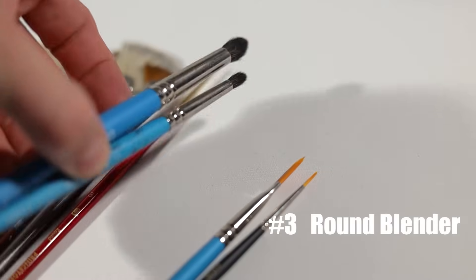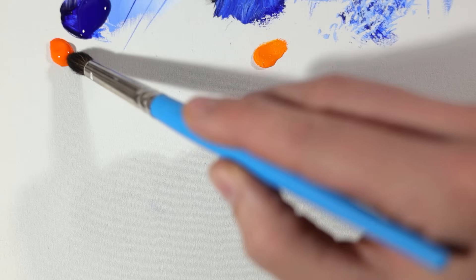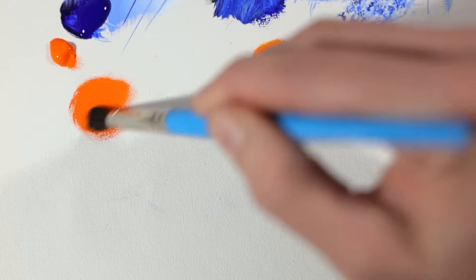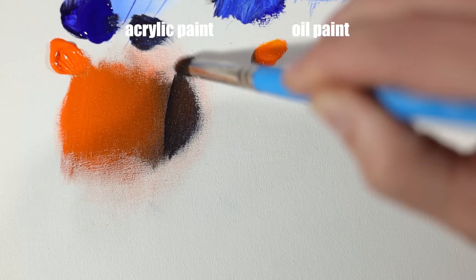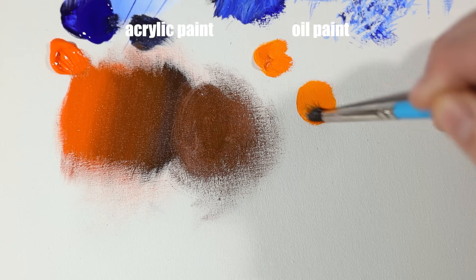The next brush is the round blender brush. This brush is great for creating very rounded blends — the brush is very soft like a mop brush but has a lot of bounce and pull that allows you to move the paint easily on the canvas, which can add up to some flawless blending.